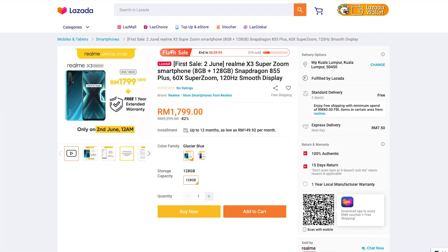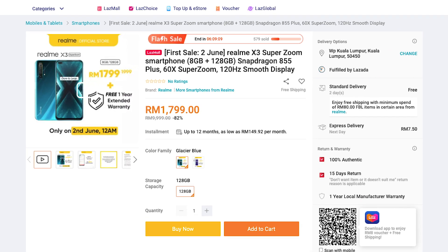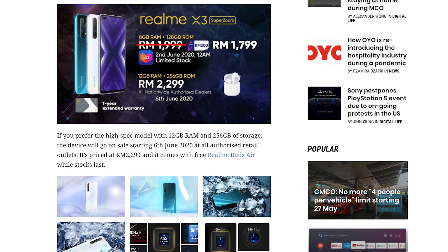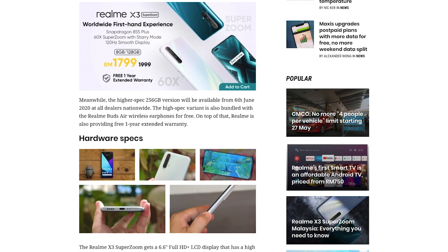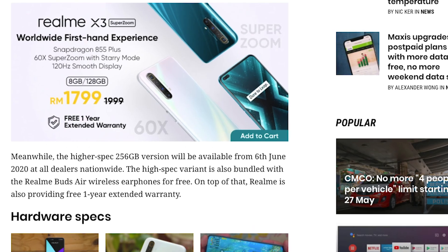Meanwhile, you can also take advantage of the Lazada promotion, where you can pick up the Realme X3 SuperZoom for only 1,799 ringgit on the 2nd of June. The high-spec 256GB version is also available from the 6th of June onwards, bundled with Realme Buds Air wireless earphones for free. On top of that, Realme is also providing a free one-year extended warranty if you purchase the higher variant.